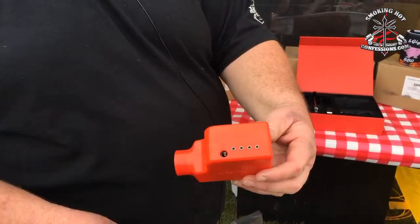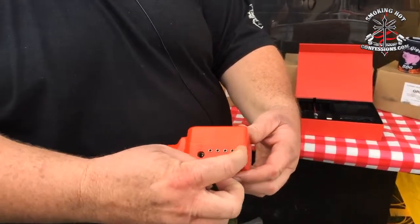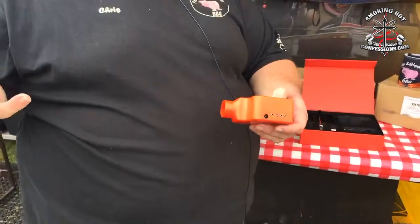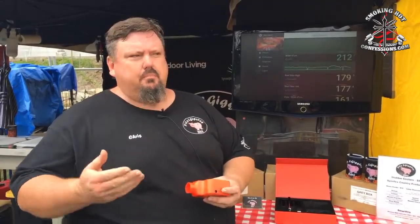The first probe goes into the pit — it just sits above your grill — and then the other three are for meat. How it works is basically once you get your pit up to temperature, the Smartfire kicks in and stabilizes it by controlling the incoming air into your pit. That's why you use the fan — the fan goes up and down as it runs along to maintain that consistent temperature.